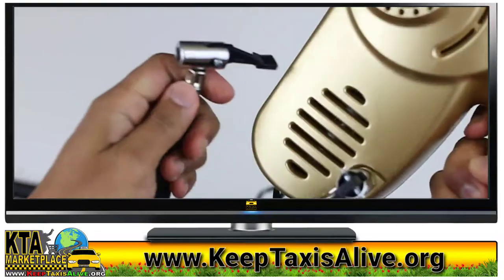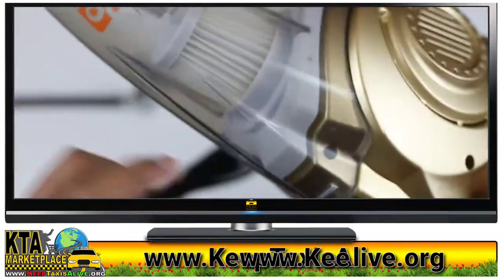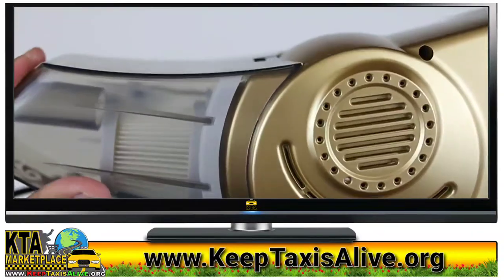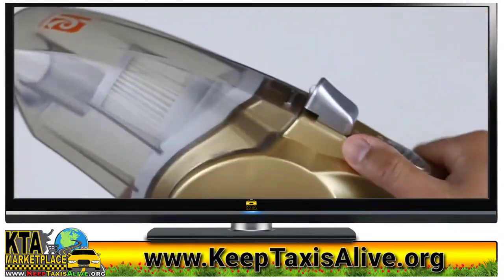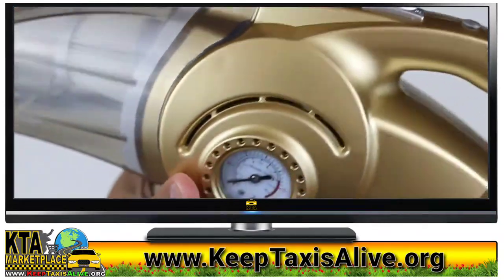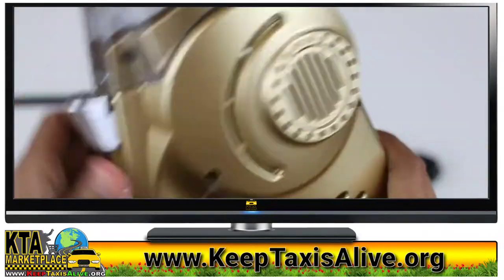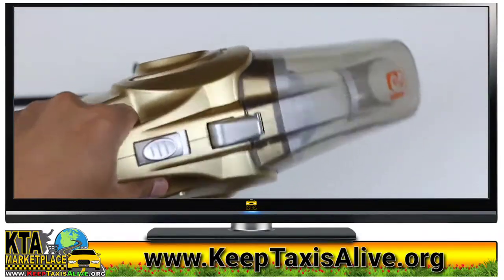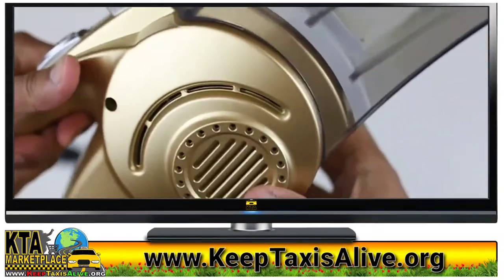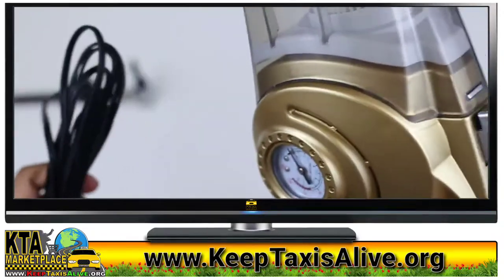I'll be testing this outside in my car and see how it performs. In the meantime, overall the product seems pretty solid — the weight is pretty light. So let's check it out and see how this thing performs.